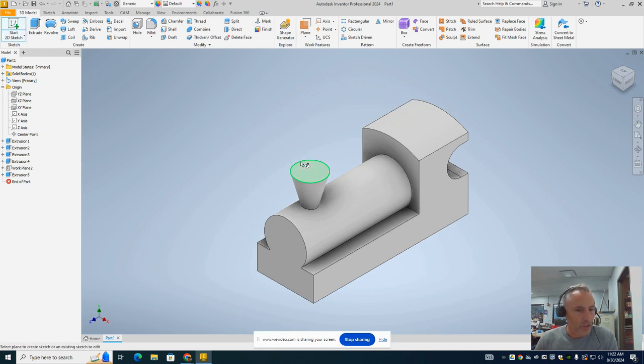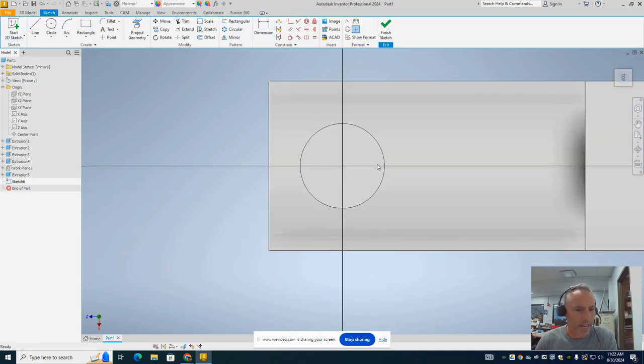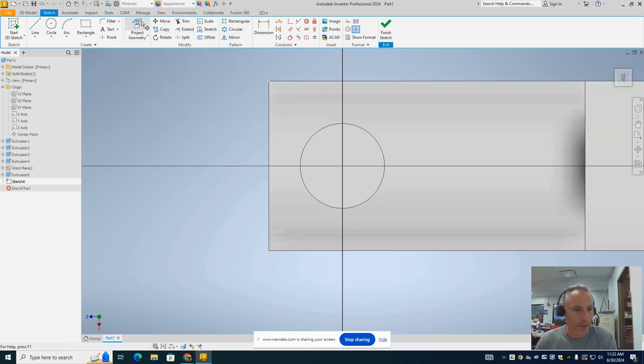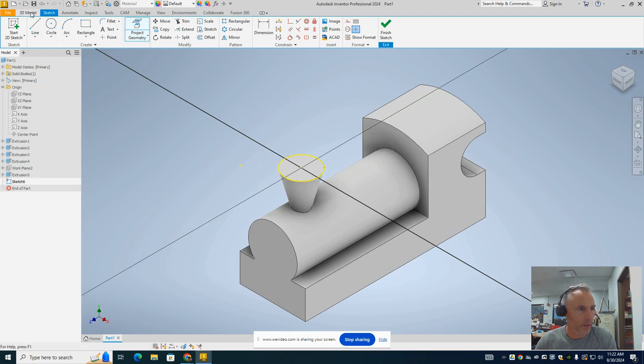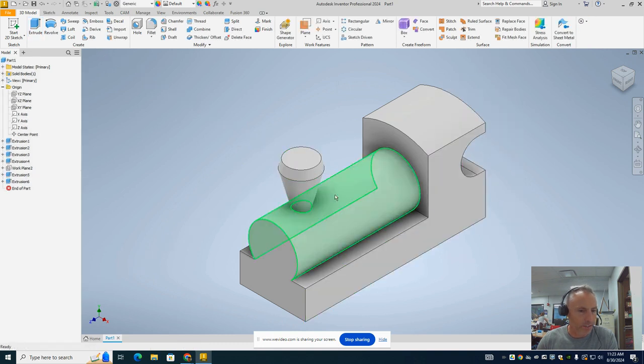Now we're going to put a sketch on this smokestack for another extrusion. Before I can do that I need to activate the top circle using the Project Geometry tool. I'll click on it, then select the circle of the smokestack — and that activates the circle. Now go to 3D Model and Extrude. We're going to extrude it up, but only about a quarter of an inch. We're going to put another 15-degree taper on it, but this time flip it so it's getting smaller going up. And we get a nice little smokestack looking down just like that.